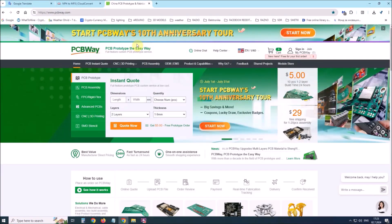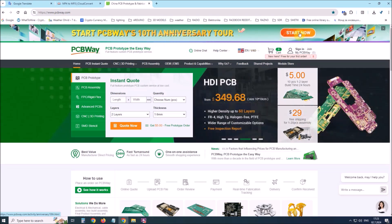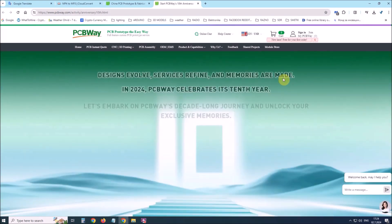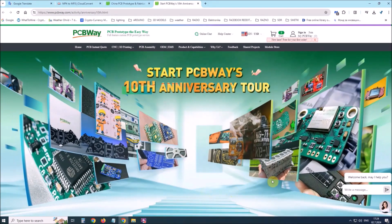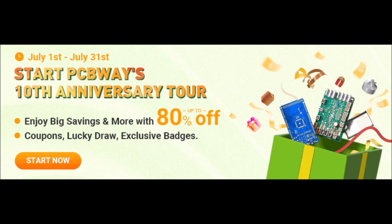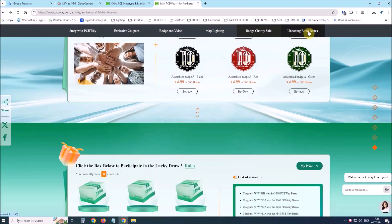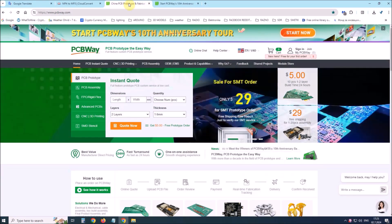This project is sponsored by PCBWay. This year PCBWay is celebrating the 10th anniversary of its successful existence. On the occasion of this event, PCBWay provided its users with more conveniences such as big savings for certain products as well as discounts of up to 80%. From July 1st to July 31st, login to the PCBWay site and start the PCBWay 10th anniversary tour, where you will enjoy coupons, lucky draw, exclusive badges, unboxing blind boxes and many other surprises. PCBWay is always your great choice.